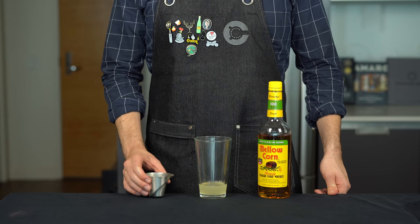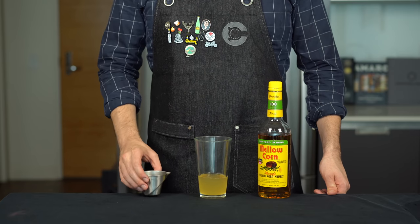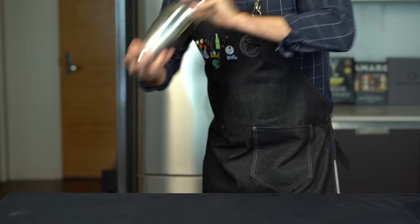For our whiskey, this laid-back mellow corn may not sound like a New Yorker, but it is very reasonably priced and pretty smooth. So we'll do 2 ounces or 60 mils. Add about 4 cubes of ice and shake for about 15 seconds to chill and dilute it.